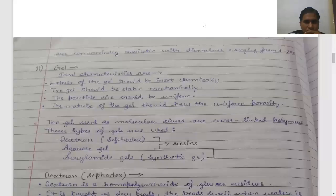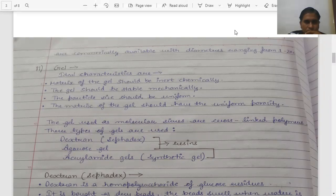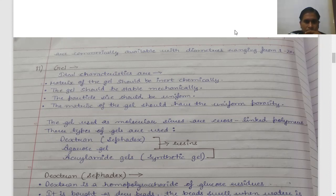The gel should be stable and mechanically strong. It should be chemically stable — not like a liquid or mobile substance that you can mix. The second characteristic is that the particle size should be of a uniform nature, and the gel matrix should be uniform. These are some ideal characteristics to consider when you select the gel.